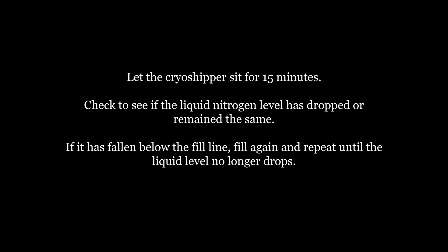Check to see if the liquid nitrogen level has dropped or remained the same. If it has fallen below the cryoshipper fill line, fill again and repeat until the liquid level no longer drops.